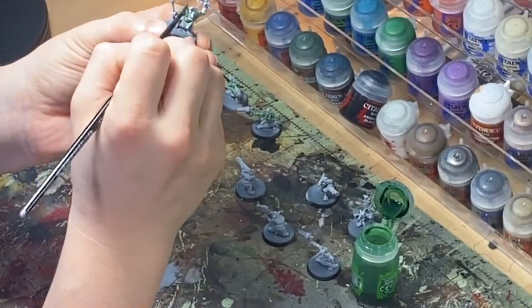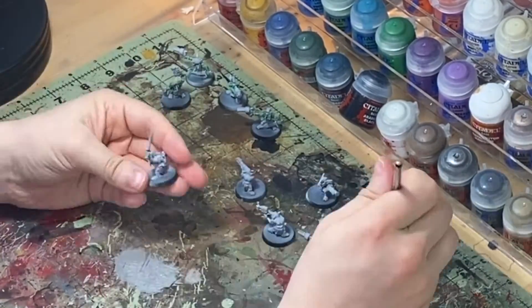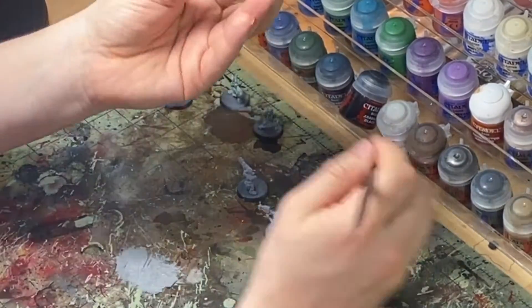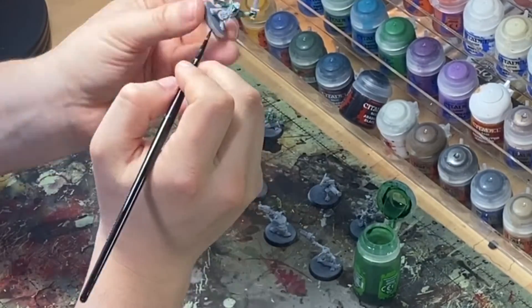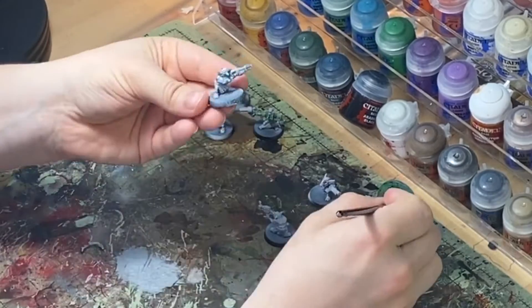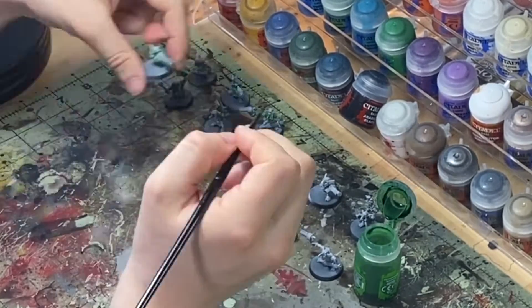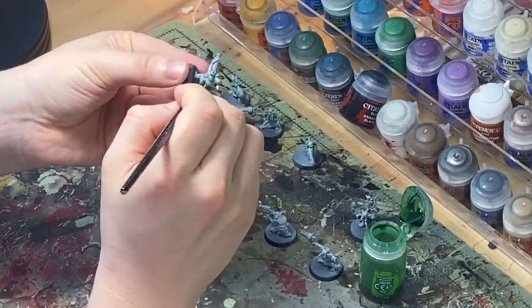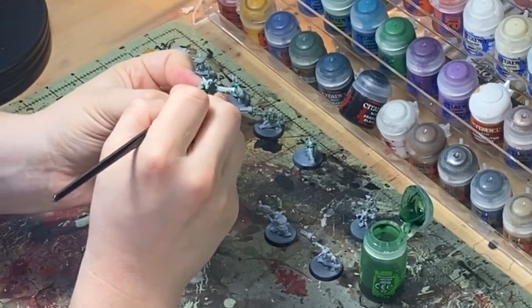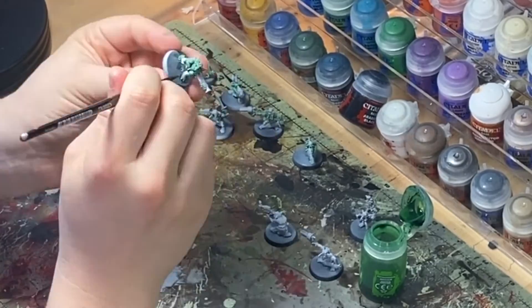Obviously this cuts out a lot of our painting time — waiting for paints to dry, having to thin those paints and everything. Because the shades do contain pigment, they will get color onto the model. We're priming white so that we get the brightest color there. So we're starting off with Biel-Tan Green for our skin. Of course you can use any of your colors. This doesn't just work for Gretchen, although it works best for natural models.